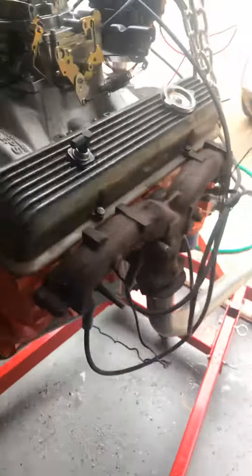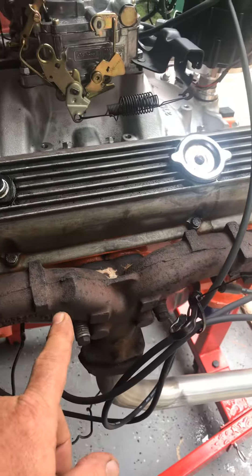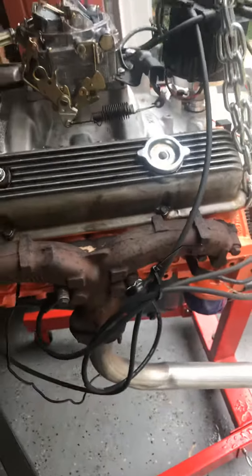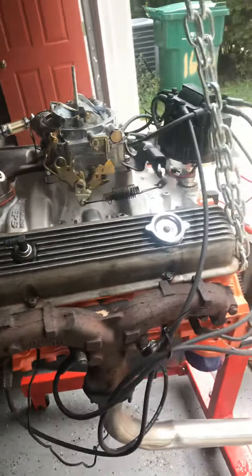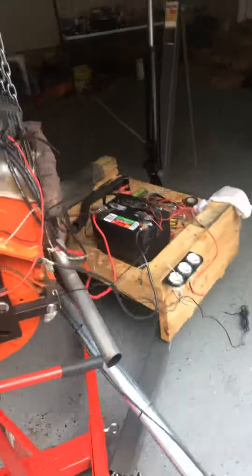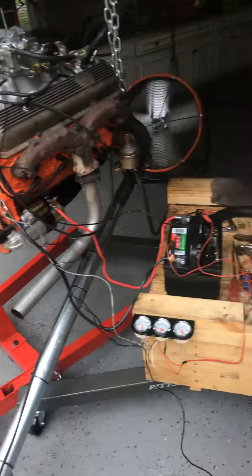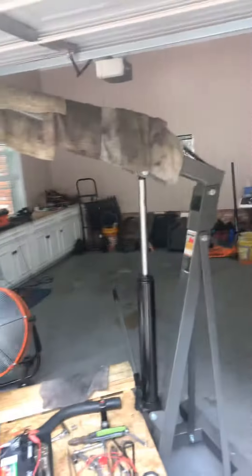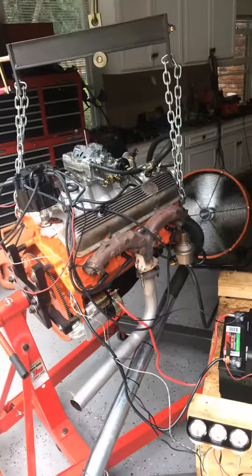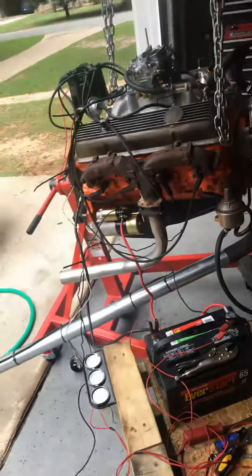Got an aluminum water pump on there — that's going to go eventually. I'm going to put headers on, but that's just to run it and break it in. Got about five more minutes to run it and she'll be broke in. Got an engine stand, built me a box, got my lift just to get it broke in — it works good enough.